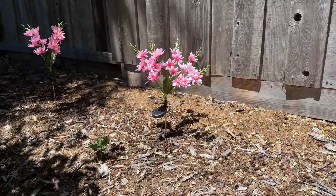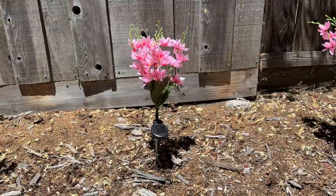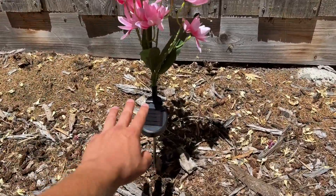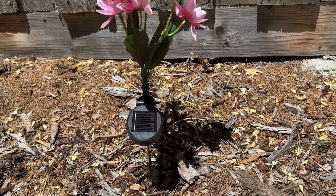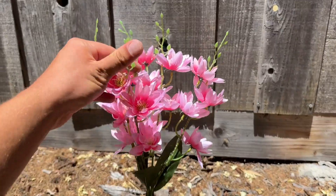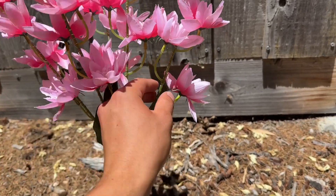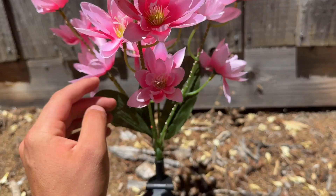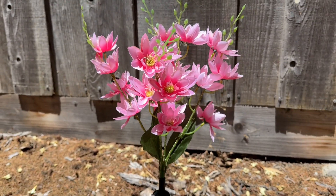Hey everyone, Eli here from Duke Discounts Club. Today I'm bringing you a look at these solar powered flowers. As you can see, you've got the solar panel right here to charge it up — you can kind of tilt that if you like. You've got the flowers, of course artificial, but they do look very real from a distance. Then you've got the lights that kind of wrap around each of the stems, and they do have this colored pattern.